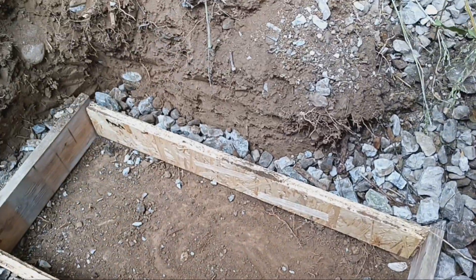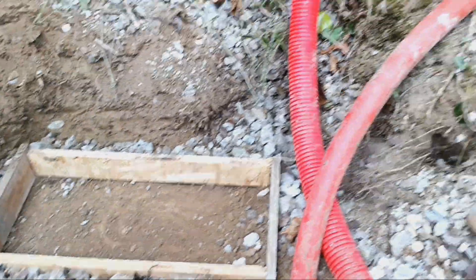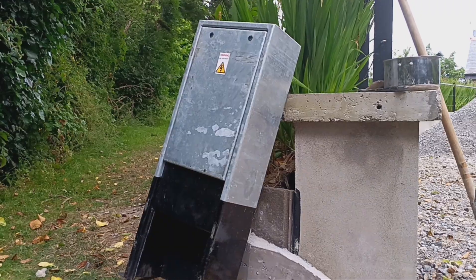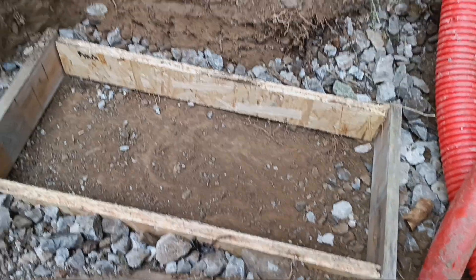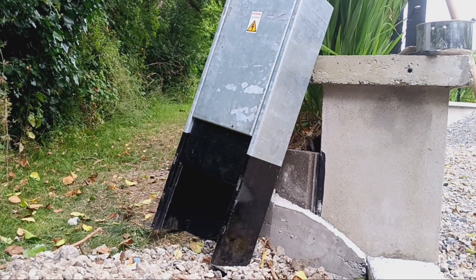This is gonna be a cement platform for an electrical source. Here's all the electrical tubing part here. The hole has to go underneath the electrical box and it has to be kind of level and buried within the black rim.